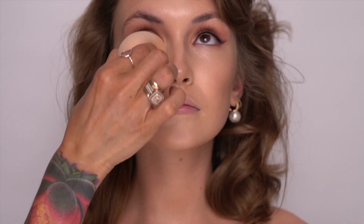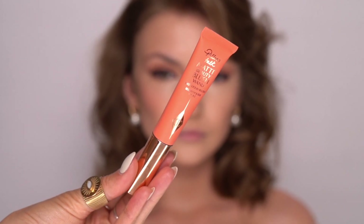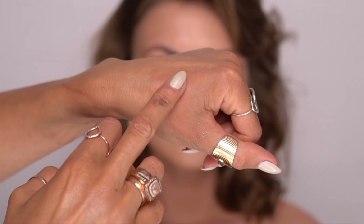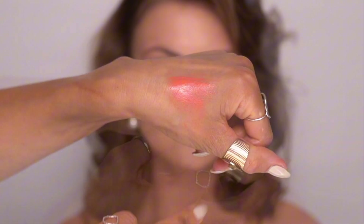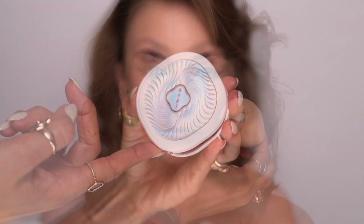Now I'm going to use Laura Mercier's Flawless Fusion Concealer in the shade 1.5C just to brighten the under-eye area. I love this concealer — it's very lightweight and yet very pigmented in its consistency. Then I'm going to warm up Stasha's complexion using Charlotte Tilbury's Pillow Talk Matte peach blusher. I never use it straight from the top as the dispersing cushion can be a little too aggressive and too much color comes out.